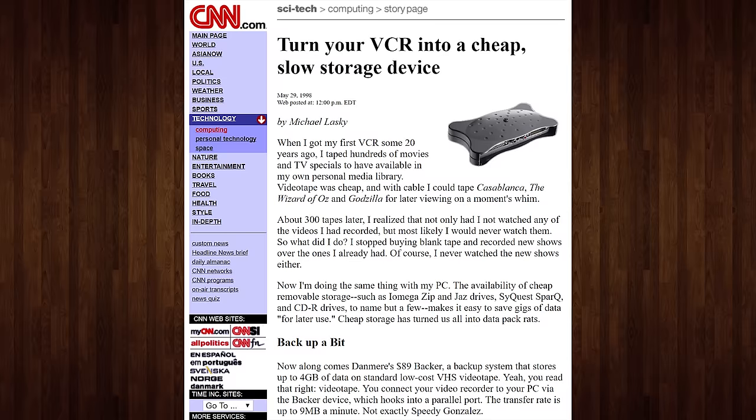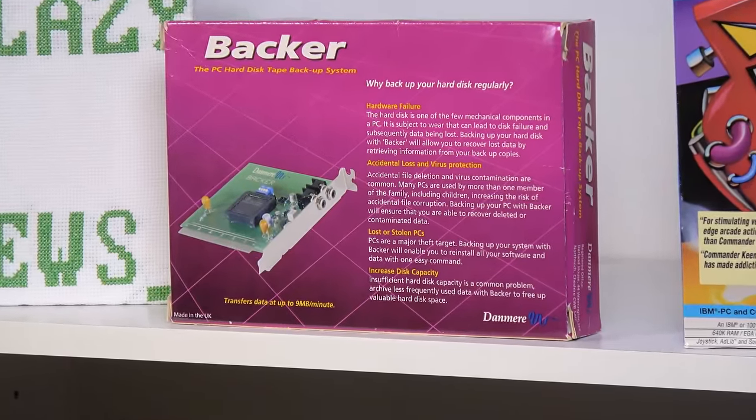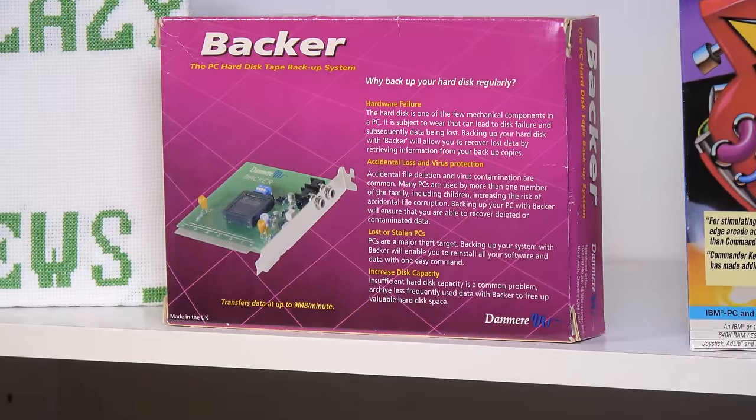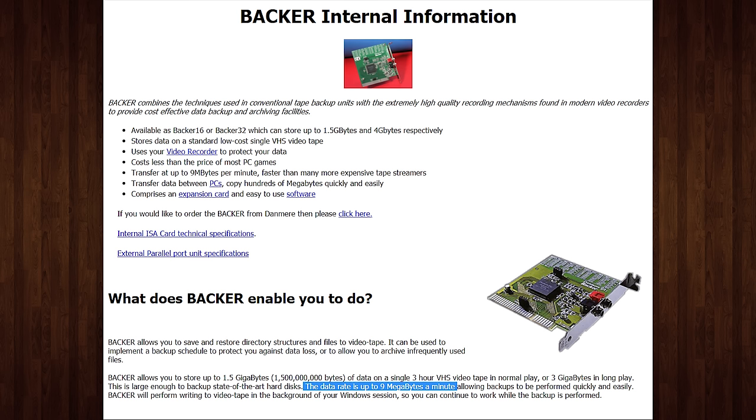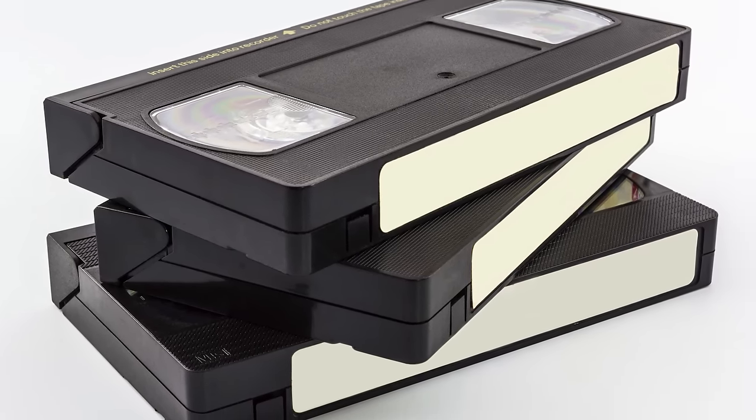Now you might be wondering who was this made for? Well, anyone on a budget really. The Backer's big appeal was price and convenience, since a VHS tape was around $2 at the time — a lot less than the $15 or $30 a tape cartridge of similar capacity might cost. And of course you just used your VCR instead of shelling out for anything more specialized. It also boasted a 9 megabyte per minute transfer speed, or around 150k per second, similar to other VHS backup systems of the time. And yeah, that means the Backer was not the only VHS backup system for home computers.